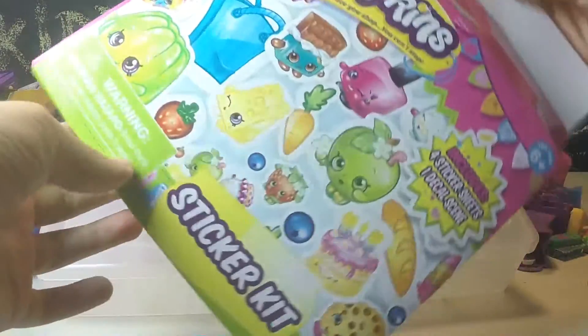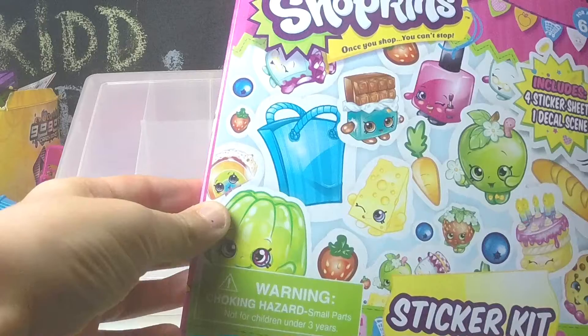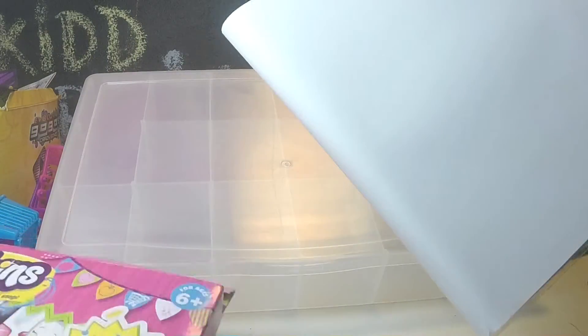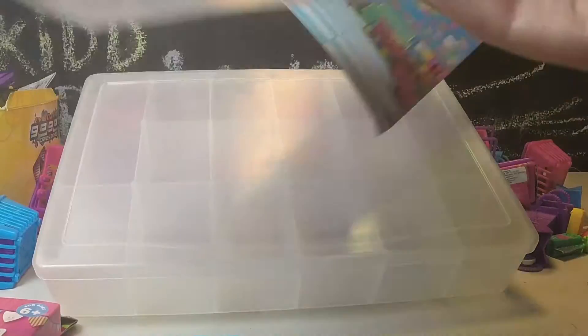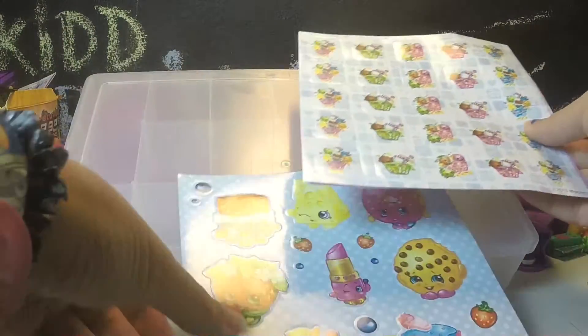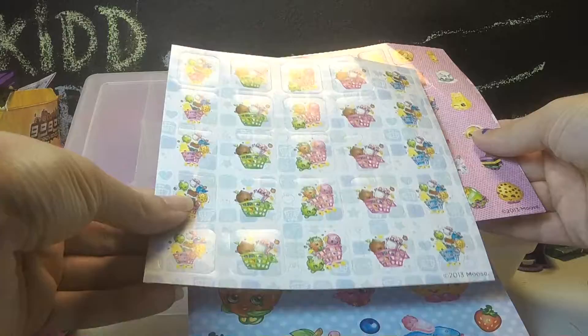This pack is a sticker kit. It has four sticker sheets and a decal seam. We won't be using the decal seam - we'll just be using the stickers themselves to decorate the kit. So there's this sheet with some classic Shopkins. I like these ones here. Those are very cute.